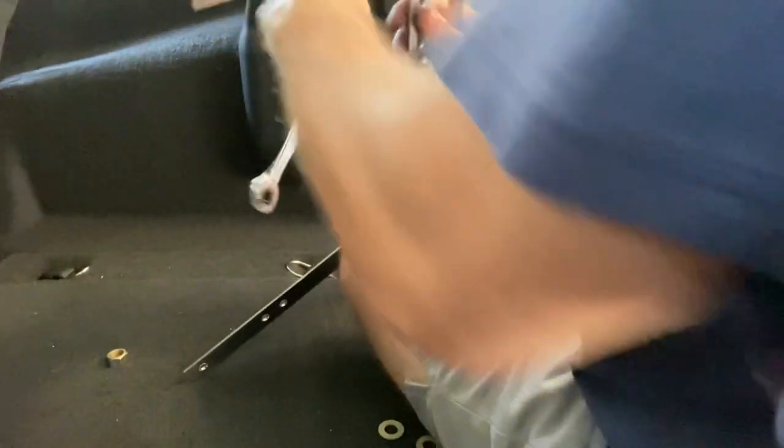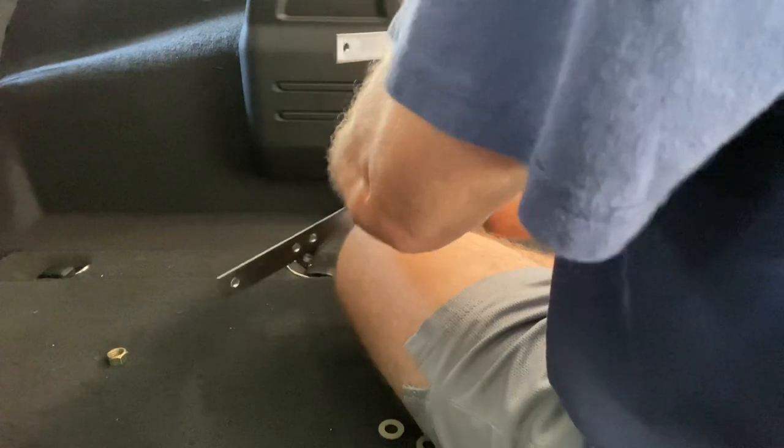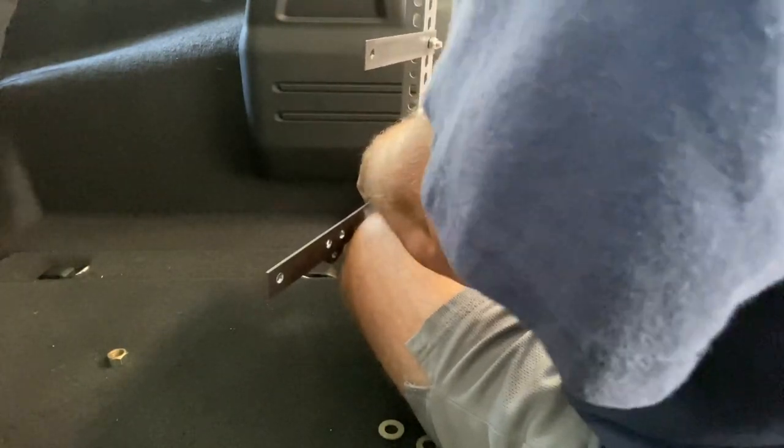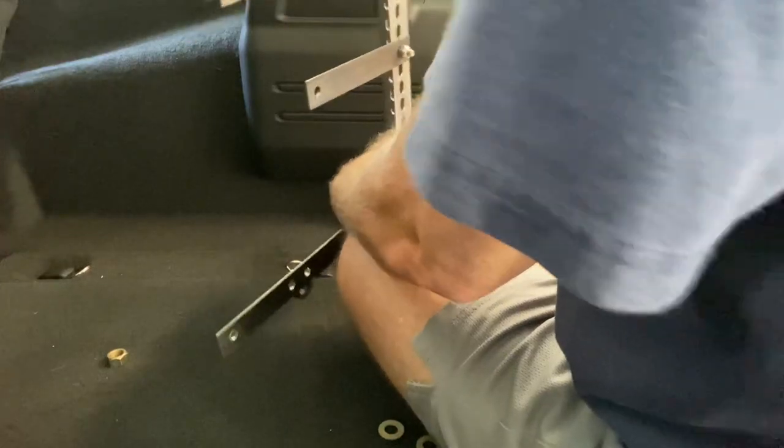Still moving — okay, here we go. This last one, I'll have a lock washer — probably the one that comes off. I'll have another one. We're going to leave that just like that, and we're going to do that like that.